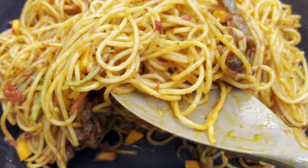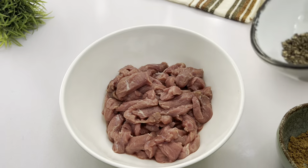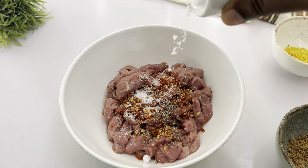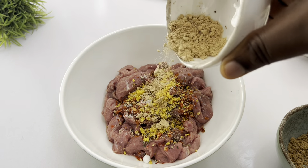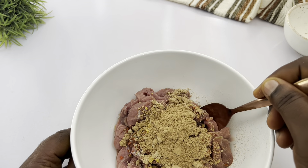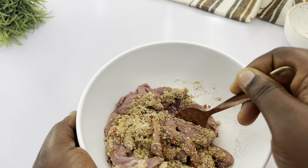Without wasting much of your time, let's get into the video. The first thing I'm going to do is season my beef. I added my black pepper and chili flakes — you can naturally use cayenne pepper or paprika. I also added salt, seasoning cube, garlic and ginger powder, and onion powder. I'm going to give it a quick mix.